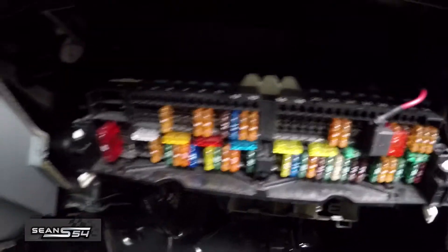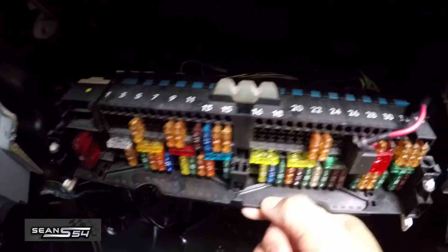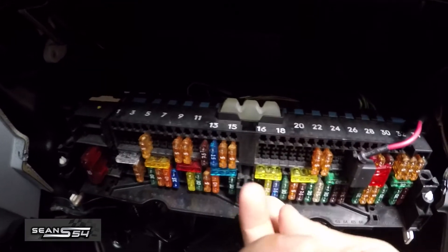First thing we're gonna do is pull fuse number 54 — it's the fuel pump fuse — and then we're gonna cycle the engine to remove any remaining gas in the injectors.